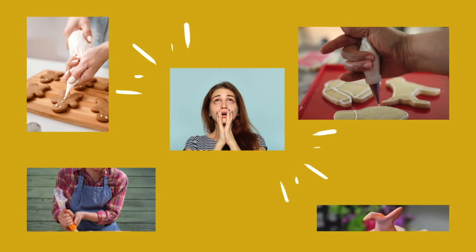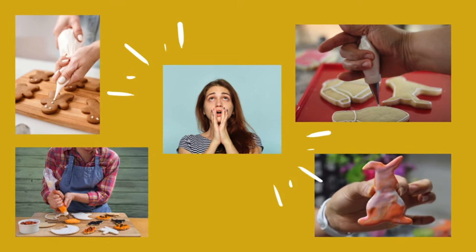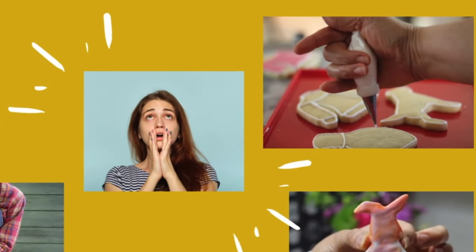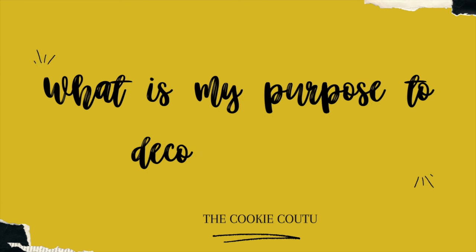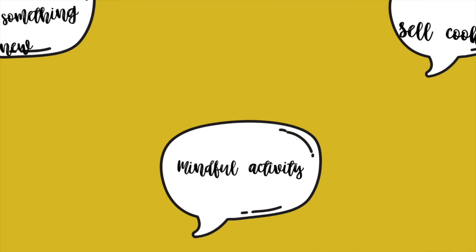If you are beginning in cookie decorating, sometimes you might feel a little overwhelmed watching so many different styles of decorating cookies. Each cookie decorator has their own way to decorate cookies, and you might even come up with your own unique style. One thing that would be super helpful for you is to answer this question: